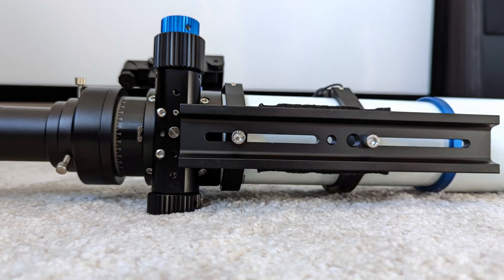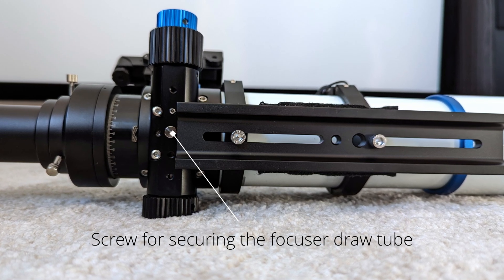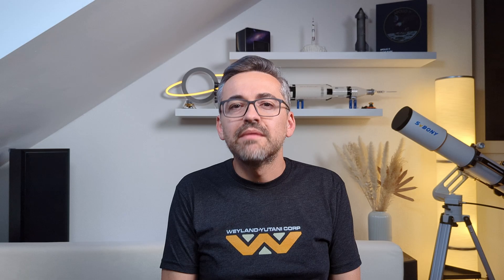One odd thing is that with the dovetail pushed all the way to the front, there is barely room for the screw that secures the draw tube in place, which totally contradicts the added flexibility of the long and adjustable dovetail bar. But other than this, the focuser assembly is excellent — very well built and easy to use.